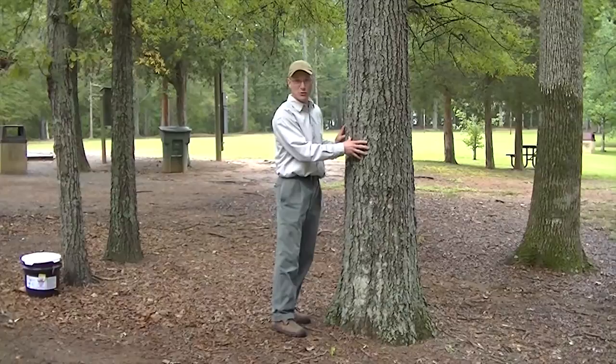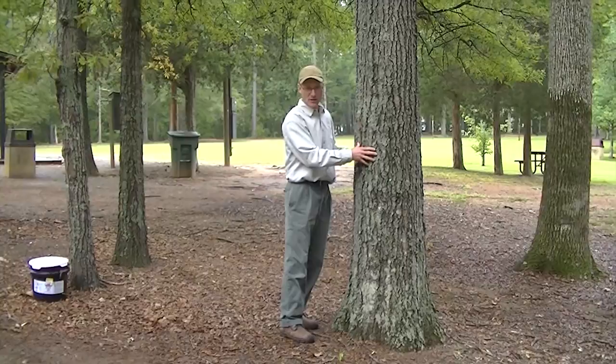So we're going to install a band on this tree and talk about what the band does and the basics of installing it. We'll put it on the tree and be back in a minute.